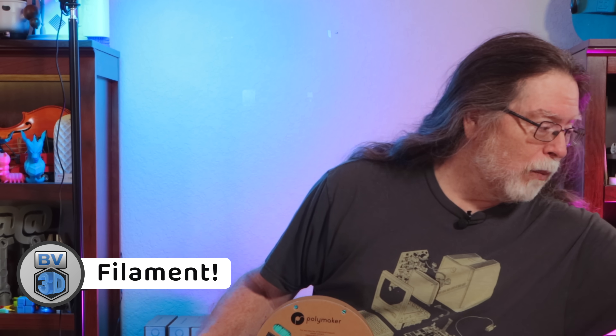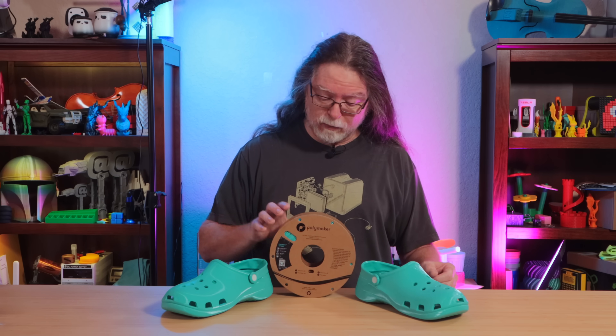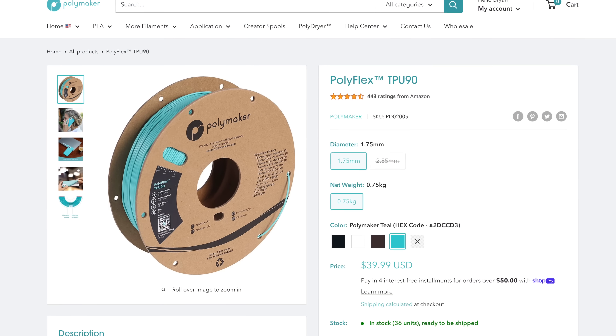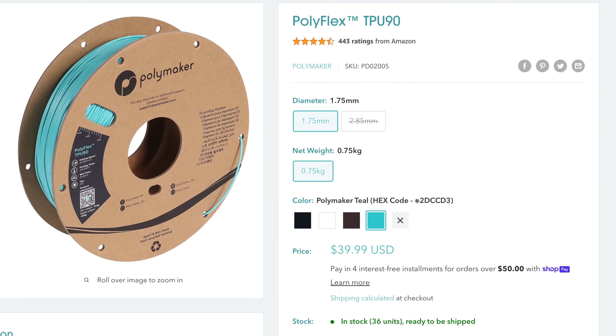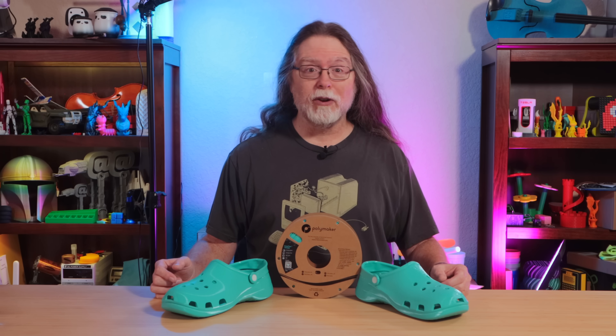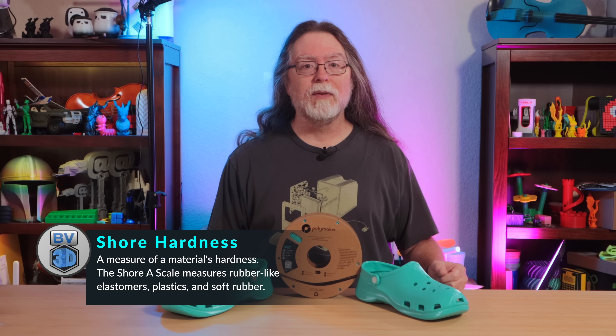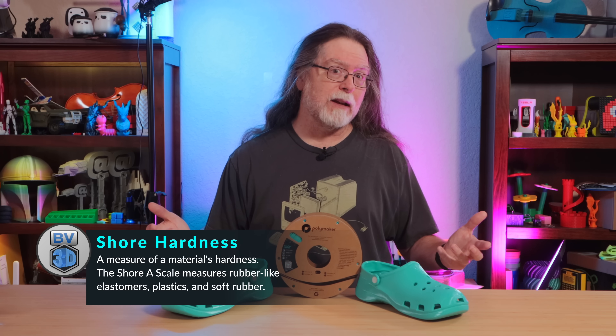I want to talk about filament. I bought and went through nearly three spools of black Overture TPU with various successes and failures, and I began to realize it might get costly to foot the bill to keep the quest for 3D printed shoes going. So I reached out to Polymaker, who sponsored this episode with a couple of spools of their Polyflex TPU90. Where Overture and most other brands of TPU have a Shore hardness of 95, the TPU90 has a Shore hardness of 90. Lower Shore hardness numbers mean a softer, more flexible filament.